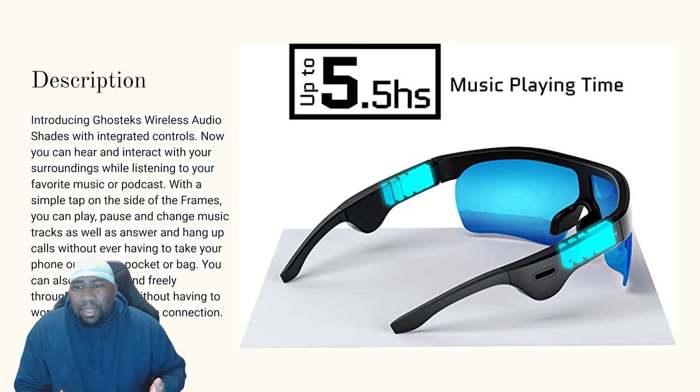With a simple tap on the side of the frames, you can play, pause, and change music tracks, as well as answer and handle calls without ever having to take your phone out of your pocket or bag. That's a major plus. There's up to 5.5 hours of music playing time.